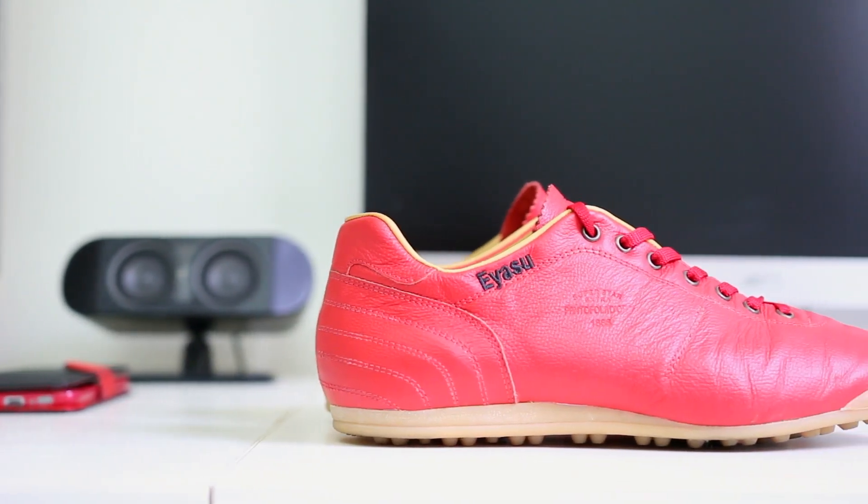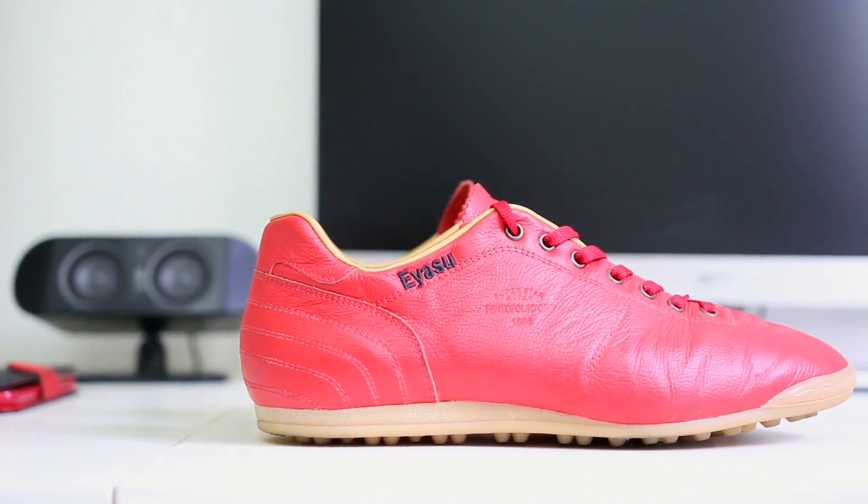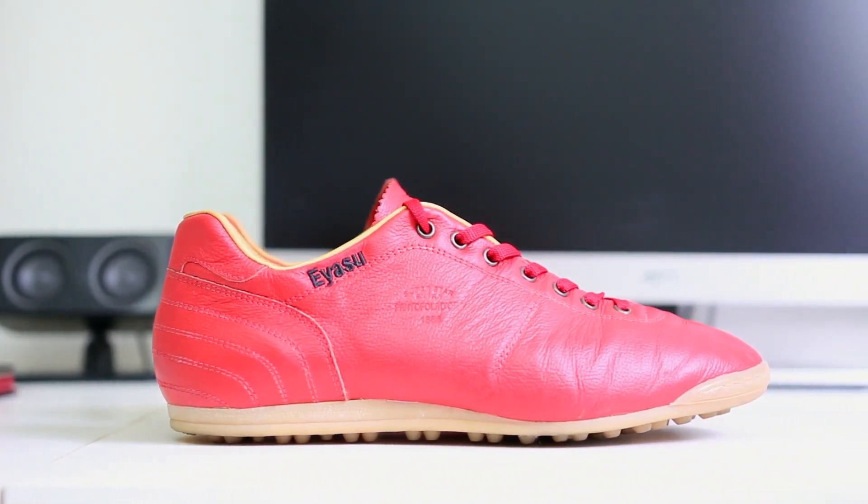What is up fellow footballers, Iyasu here and this is the Pantafol Ladoro Lazzarini AMBRA AG. In short, Pantafol Ladoro is the manufacturer, Lazzarini is the model, AMBRA refers to the colour, and AG refers to the type of sole plate on the shoe, which in this case is designed for artificial grass.